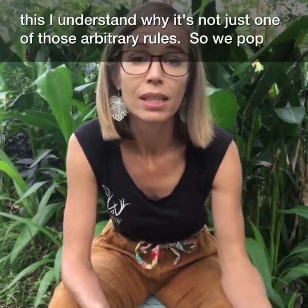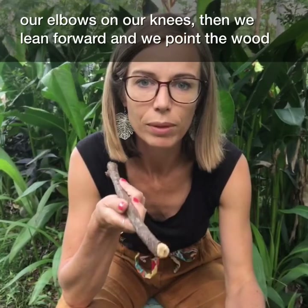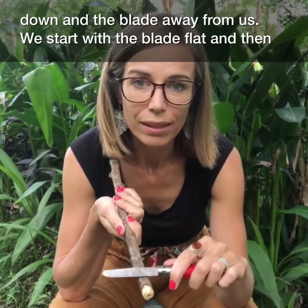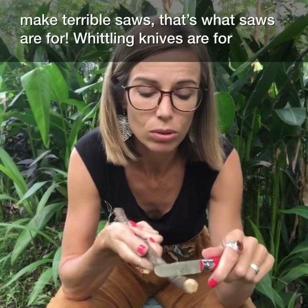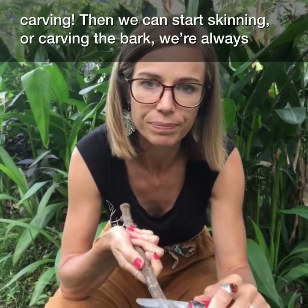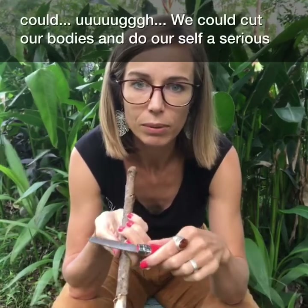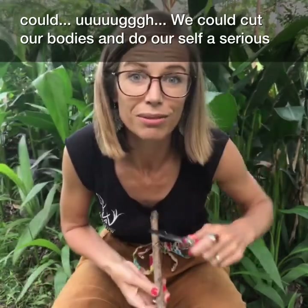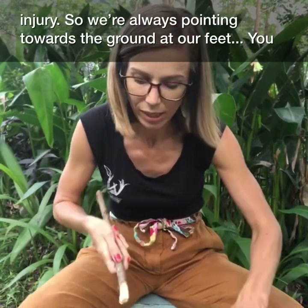It's not just an arbitrary rule — it's a rule to protect themselves. So we pop our elbows on our knees, lean forward, and point the wood down with the blade away from us. We start with the blade flat and then angle it about 45 degrees. It's not a saw — that's what saws are for. Whittling knives are for carving, and right now we're going to skin the bark off. We're always cutting away from ourselves — if we cut towards ourselves we would obviously chop our fingers. So we're pointing and angling the wood down, aiming at our feet.